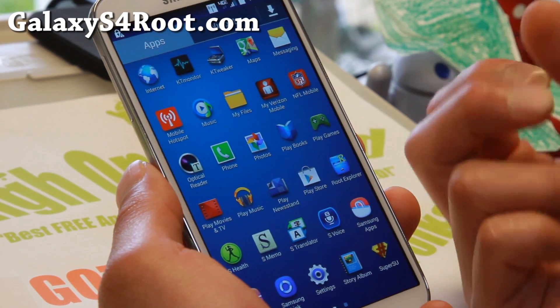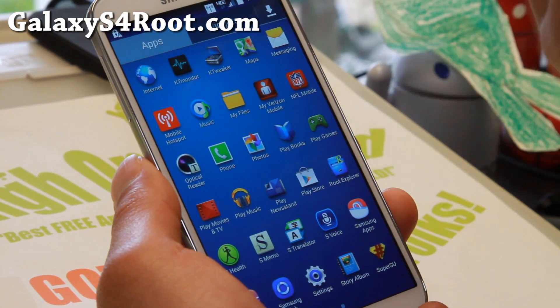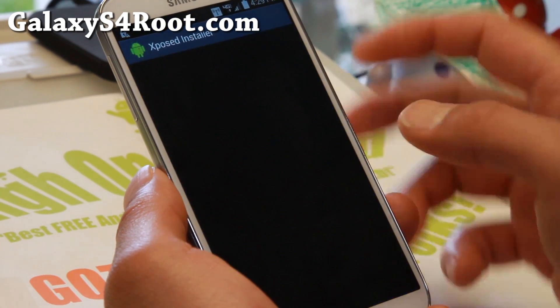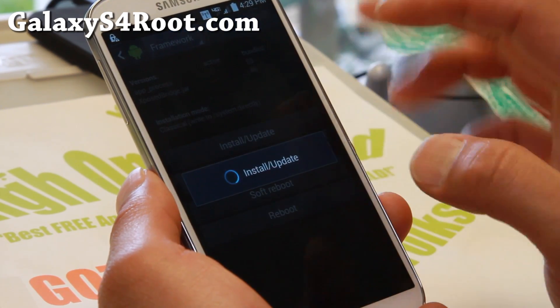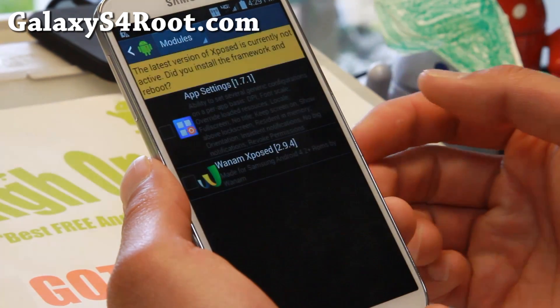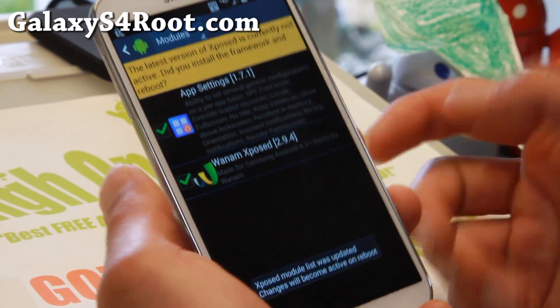So you can go ahead and install with absolutely no Samsung apps at all, or absolutely no Verizon apps at all. I just installed all of them to show you what it looks like. It does even come with Xposed installer — make sure you hit install/update once, make sure you hit grant, and don't reboot now. Go to modules and you can enable Xposed app settings.